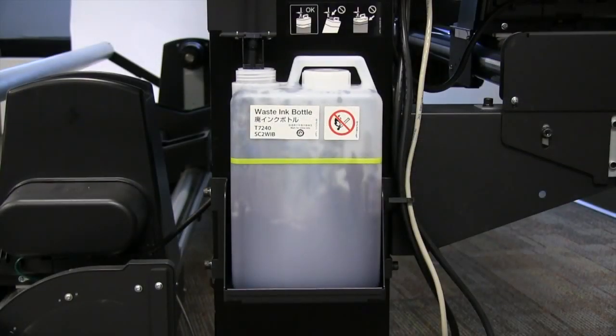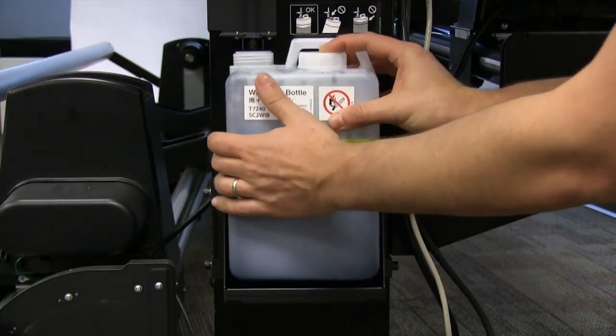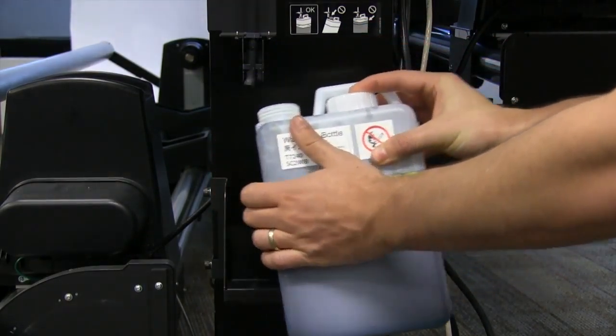Periodically, the control panel will notify you that your maintenance tank is full. To remove the maintenance tank, simply lift and slide it from the maintenance tank holder located on the side of your S-Series printer.